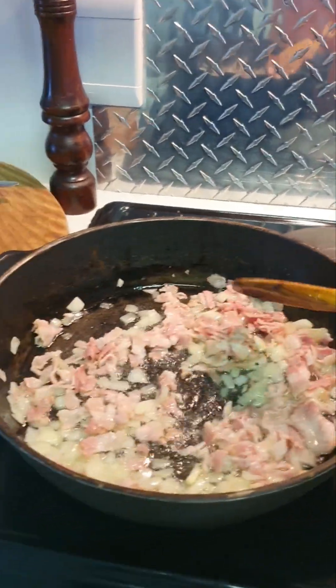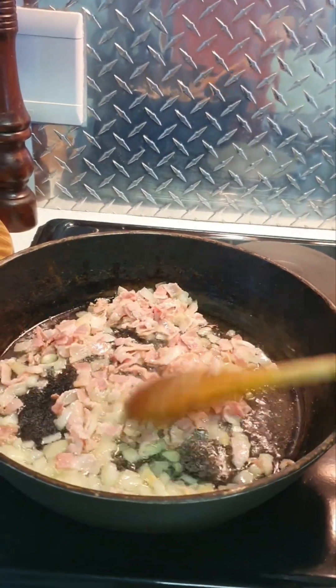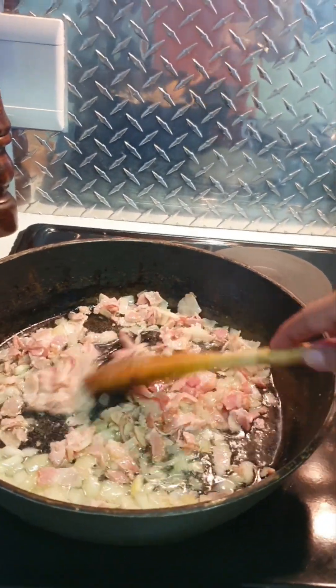It's not supposed to have any colour really, because this is like a white cheesy sauce we're going to do here.